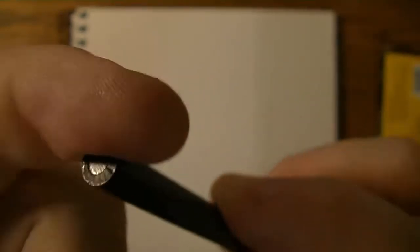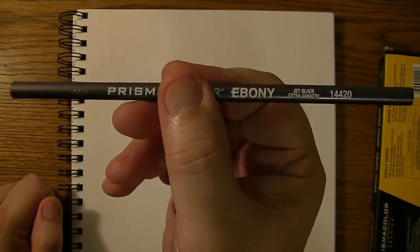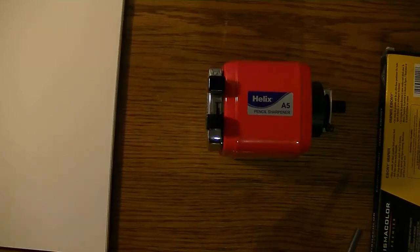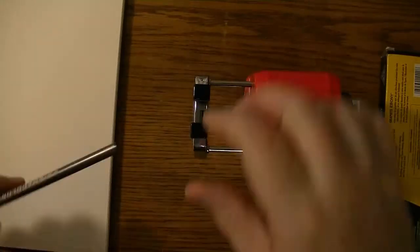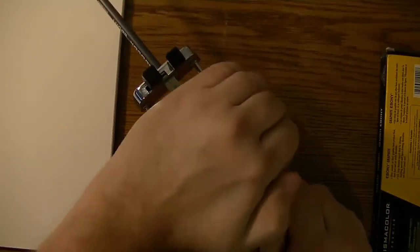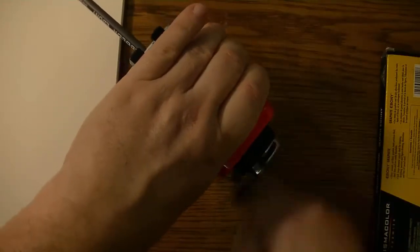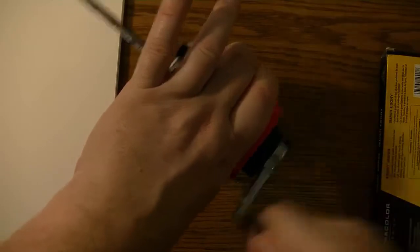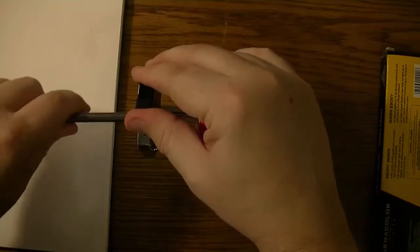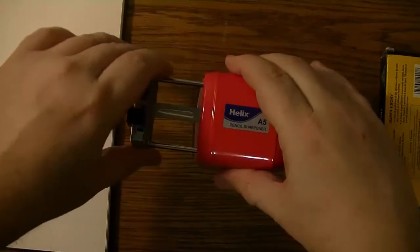Apparently there's no wood or eraser or anything on either end, so I guess it's up to you to decide which end you want to sharpen. You could even sharpen both ends — why not? Let's try that. Bring out my handy Helix A5 from the UK. I love this sharpener — it fits. Let's give it the old crank, and I'll do the other side. That way you don't have to stop to sharpen it as often.